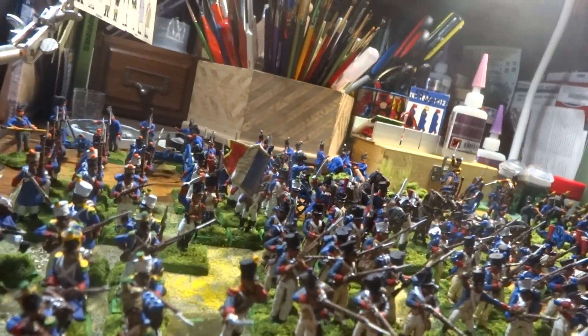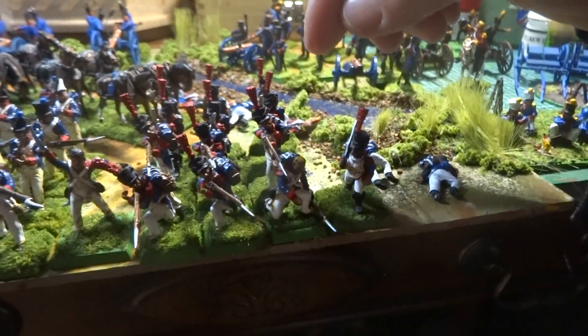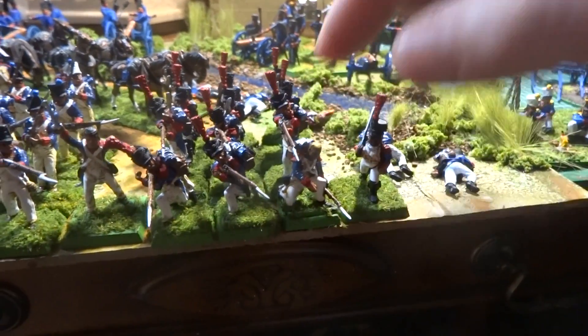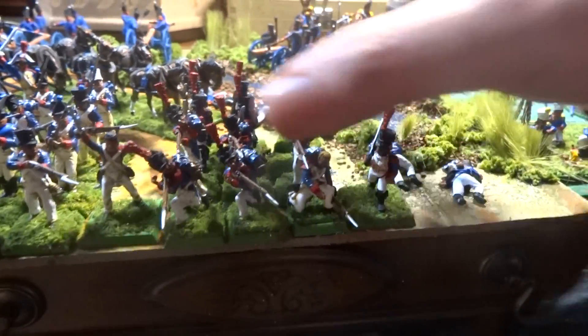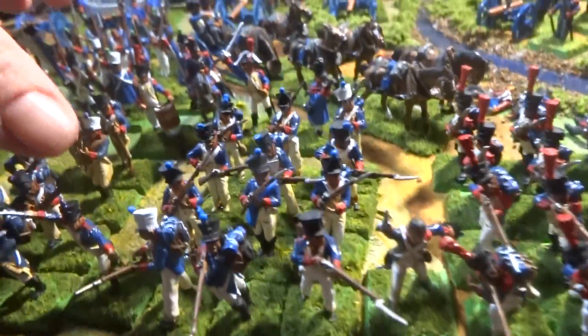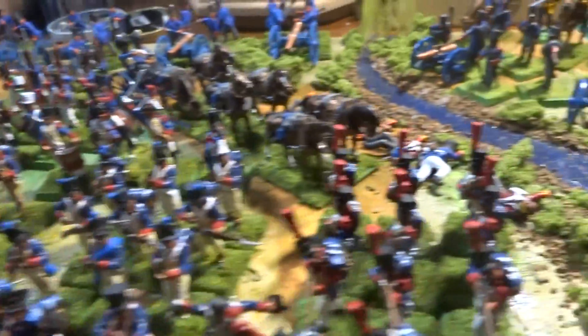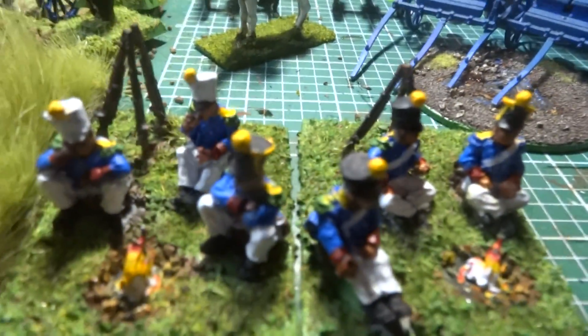Hey guys, it's been a while since I did an update on what I'm doing here. So what I'm doing is trying to finish this French battalion right here. Like I said before, one soldier equals 12 men, so each one of these groupings is a company. So you have your grenadiers, then you have your line, and then you have the voltigeurs there. So I'm trying to finish these guys up.